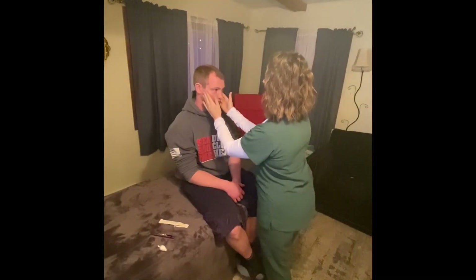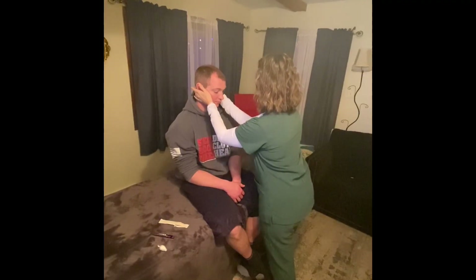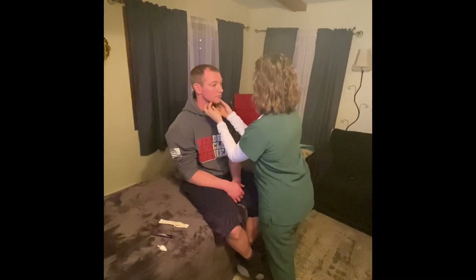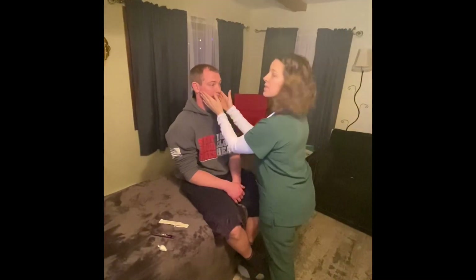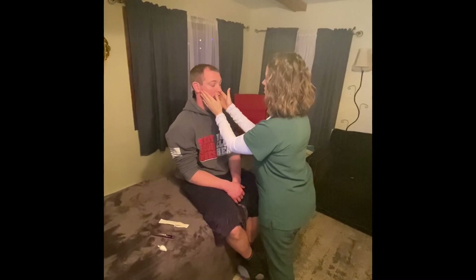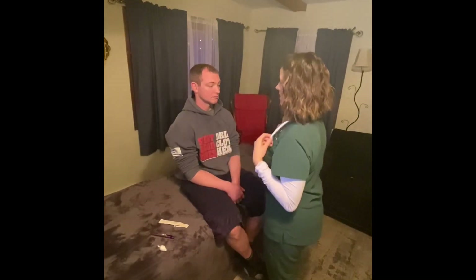We're going to check his lymph nodes — we have the parotid, the preauricular, the post-auricular, the occipital — and then we move forward and down. Let me know if anything is tender or painful. Lymph nodes are non-tender. I'm also going to check his TMJ — open and close your mouth — no clicking or grinding. Frontal and maxillary sinuses are non-tender. His face is symmetrical and his head is normocephalic.